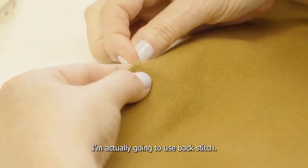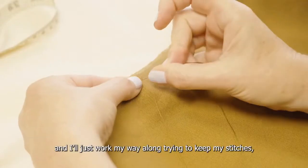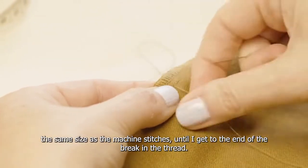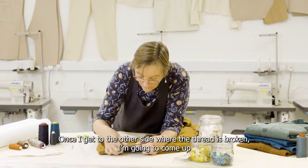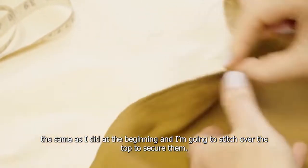Now for the gap here, I'm actually going to use back stitch. I'm going to stitch forwards, come up from the back and then go down backwards. I'll just work my way along trying to keep my stitches the same size as the machine stitches until I get to the end of the break in the thread. Once I get to the other side where the thread is broken, I'm going to come up the same as I did at the beginning and stitch over the top just to secure them.